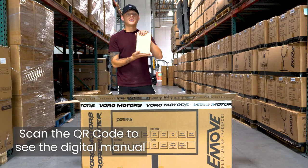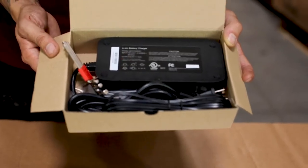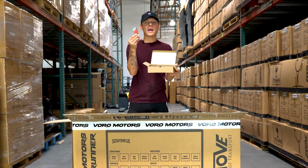Next, you'll see this little brown box here. And if you open this up, you will have your charger and you're going to have a little tool kit here for all your starting off Allen key needs.